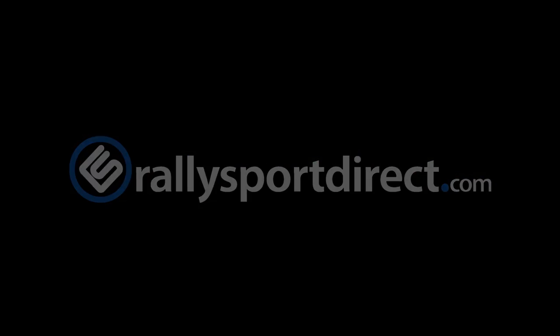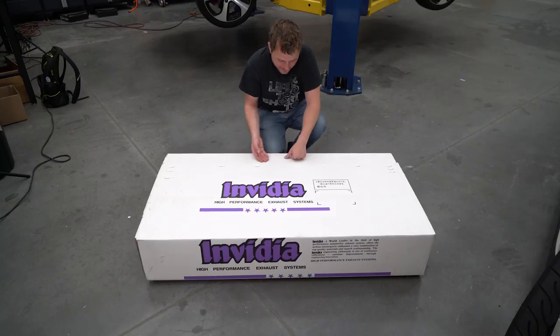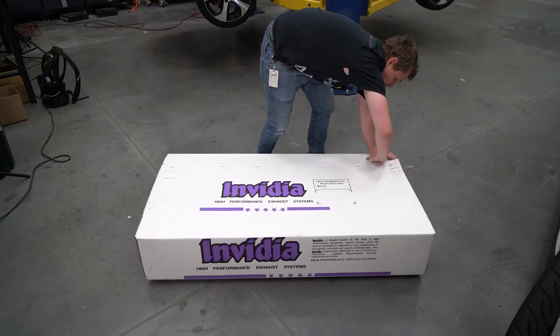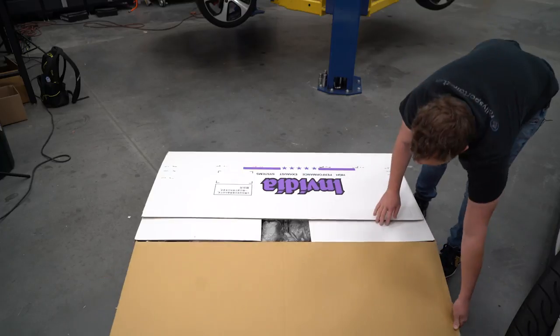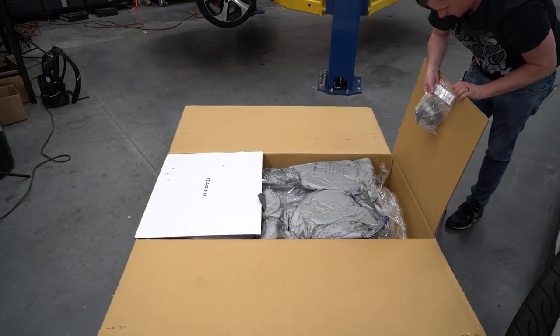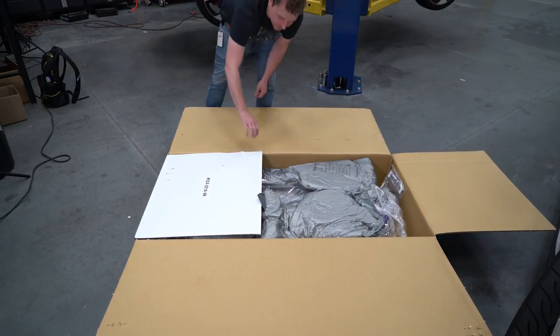Before we get started, I actually wanted to show you guys the exhaust that we're gonna be installing because I'm pretty freakin' pumped on it. So this is the Q300 exhaust, specific for the Mark 7 GTI. You might be wondering why I chose to go Q300. Well, we've run NVIDIA's on most of our other project cars and I've always just been very happy with the fit, the finish, but more importantly, the look and the sound.